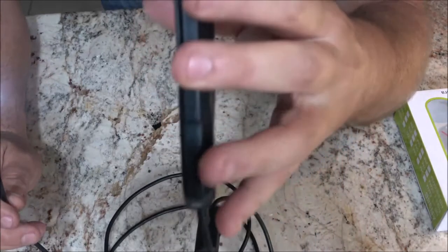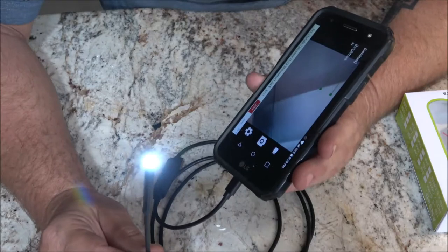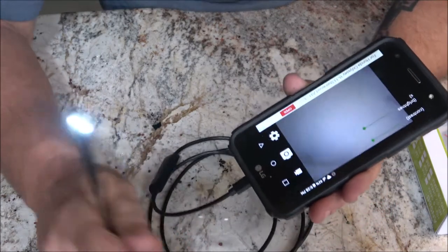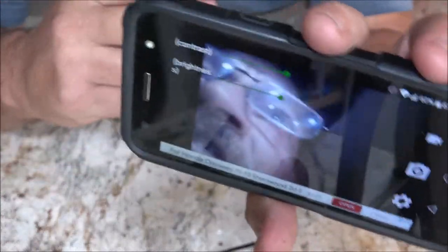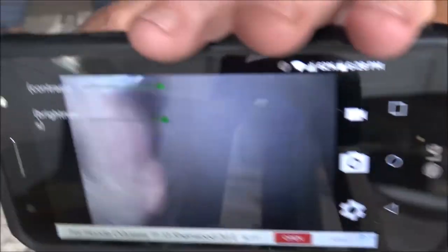I got it to work on my old phone — I can't believe it still kicks on; the battery's bad and you can't change it, that's why I got a new phone. It works on her dad's laptop too, but it will not work on my new phone because it's not USB-C and the adapter didn't work. That's okay — if I drop the old phone it's not so bad. We're going to take it outside and put it down into a cylinder and see what we can see.